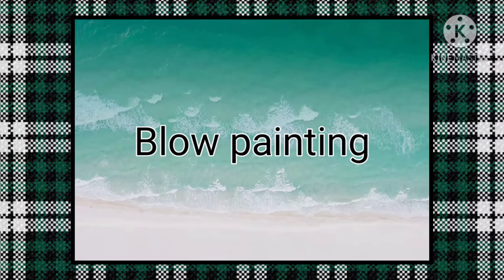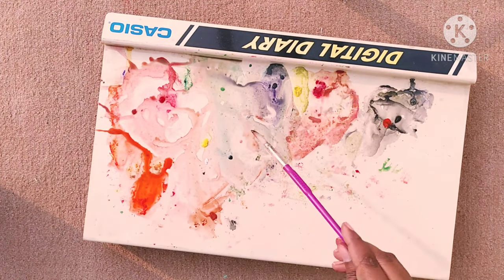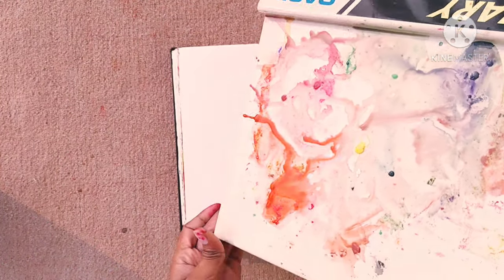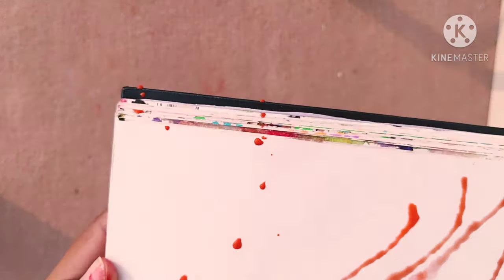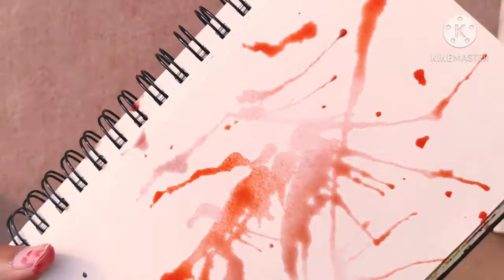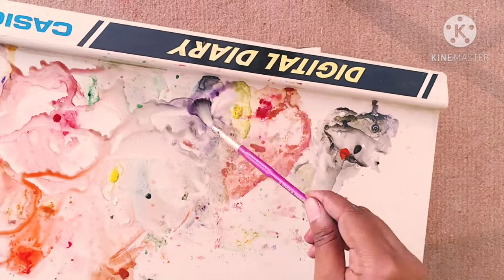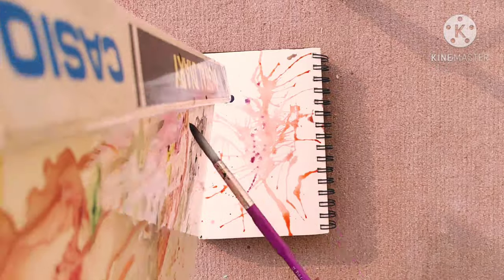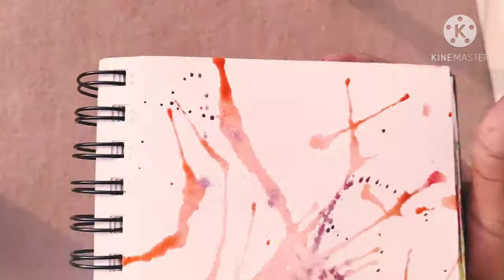Coming on to the next easiest masterpiece: bring out your childish inner being and make a masterpiece with it. Here you just put down some drops of colors on your page and then blow on them as hard as you can — with all the power your lungs have. It creates this beautiful abstract pattern that looks totally cool. I know kids use it for fun, but why should only kids have all the fun? Lastly, spray the extra paint left on your brush as a cherry on top.